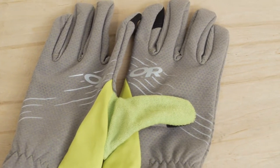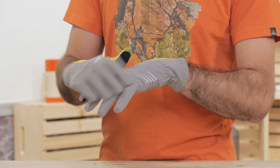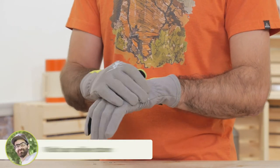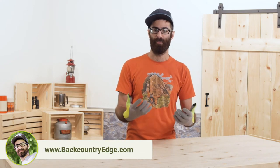The Shift Up material that OR uses with these gloves is a polyester nylon blend that is knit in a way that almost resembles your favorite cotton hoodie. It is really soft and stretchy, but it wicks moisture and dries quickly like your technical fabrics should.